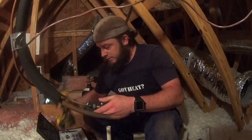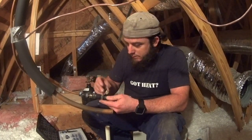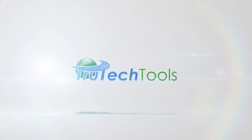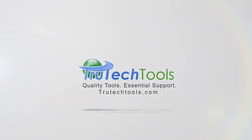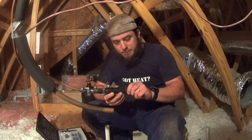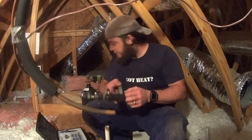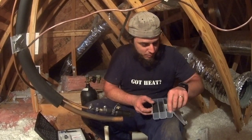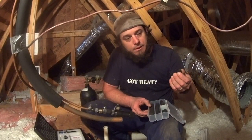We've got the sock outside to catch the pig, and just making sure that all my valves are ready to roll. HVAC with Stephen Rairdon is sponsored by Tru-Tech Tools — quality tools, essential support, tru-techtools.com. So we've got our chamber and we've got our little pipe wiper pigs — they're just little chunks of insulation, it looks like.